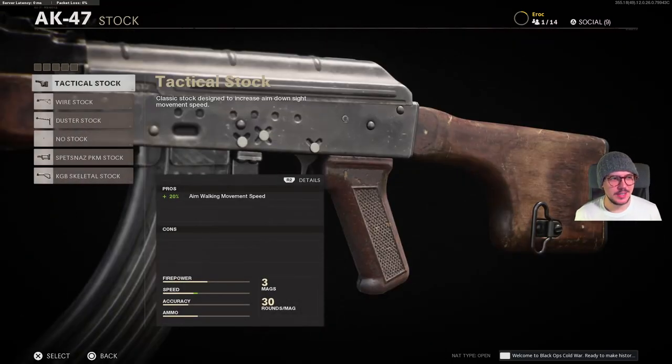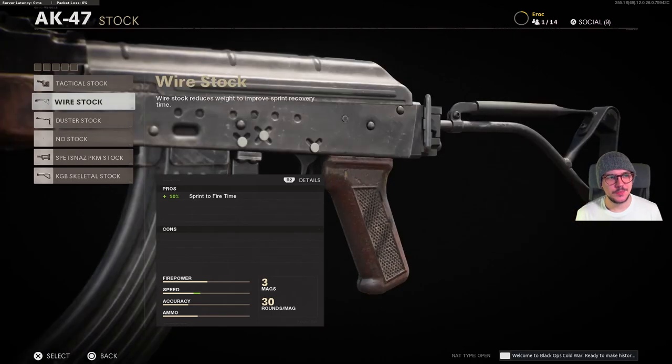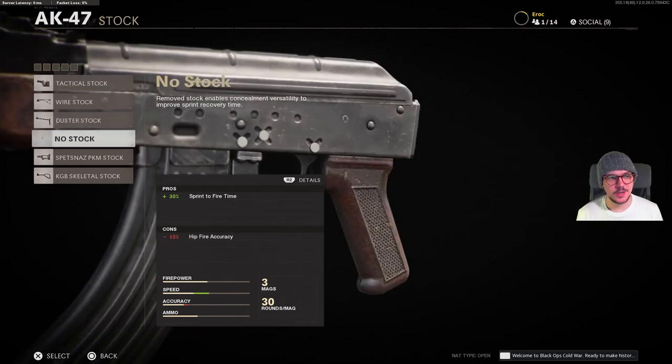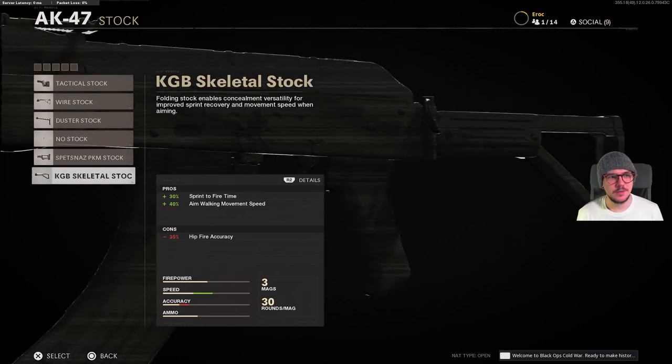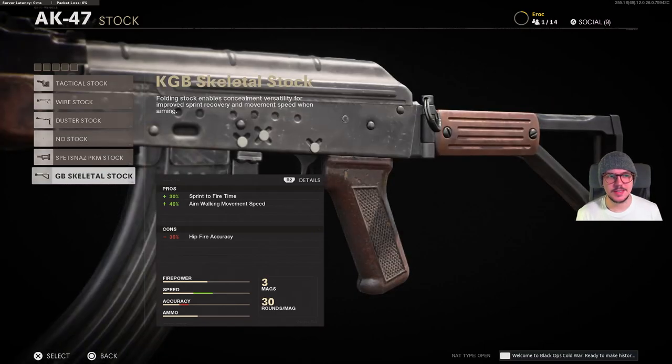And for stocks finally we have the tactical stock, wire stock, duster stock, no stock, Spetsnaz PKM stock, and finally KGB skeletal stock.